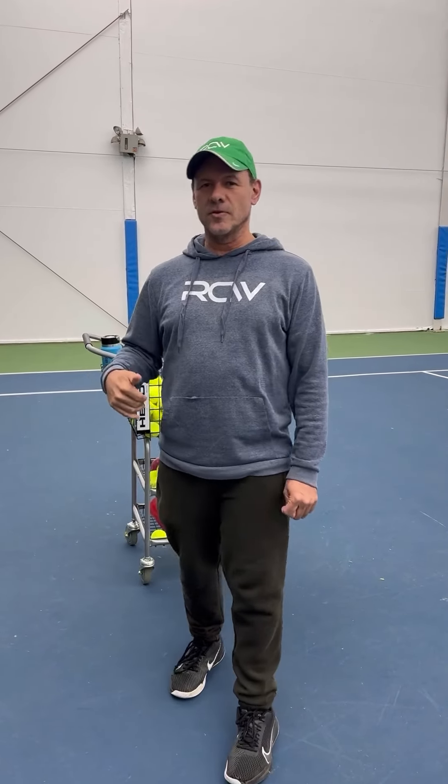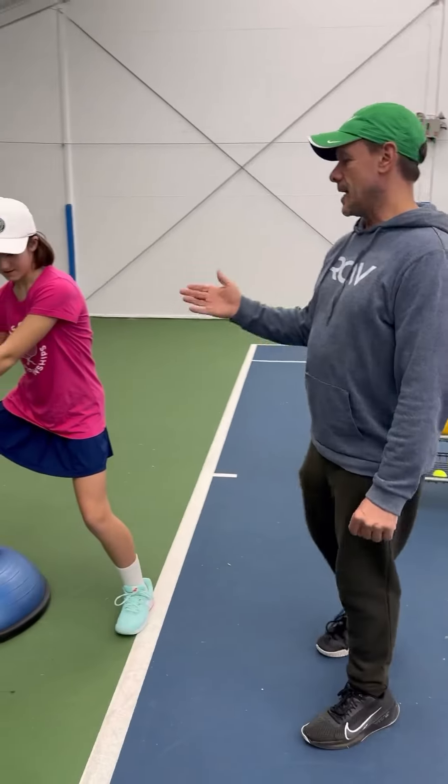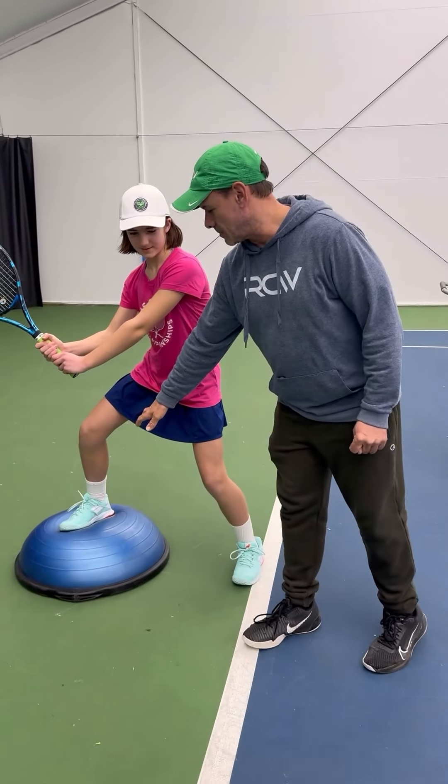So I came up with a little thing to work on with players when they give lessons that helps them to learn how to activate their hip and transfer the weight. With the use of a little BOSU ball here and my student Katarina, she gets situated on the ball and has her load foot on the back of the ball.